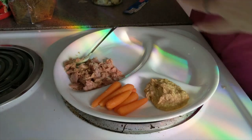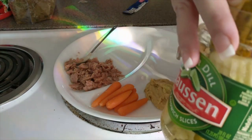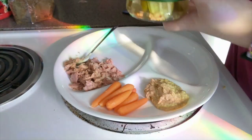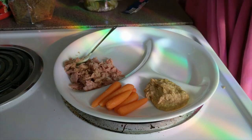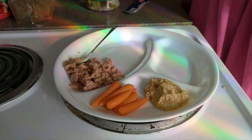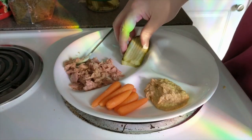I also have some Claussen pickle sandwich slices — we're using these as my bread-type thing. I think I'm only going to be able to do two and then I'll be like nope. Two looks good to me.